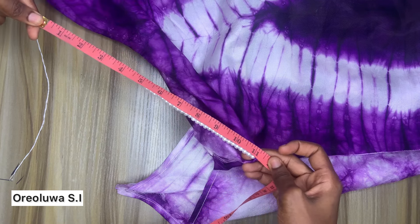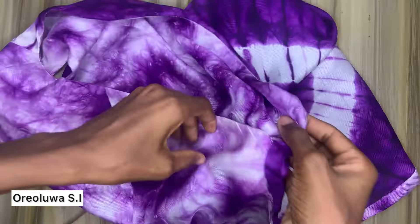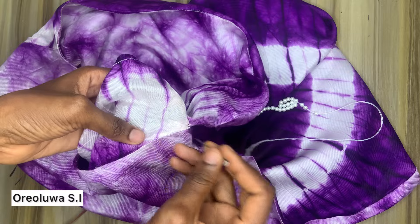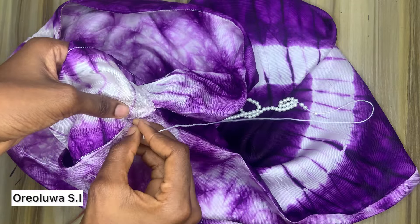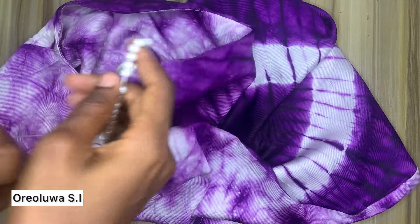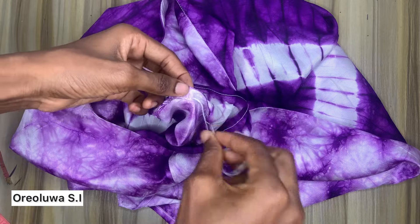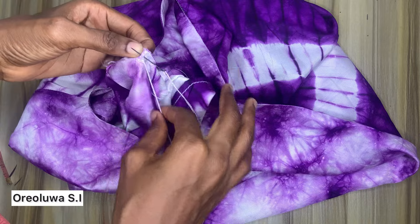I ended up making mine 13 inches, not 11 inches as it may have appeared in the video. Once I'm done with that, I'll attach it to the back of the dress — don't attach it too close; make it about three to four inches after the armhole, then attach it to the back and stitch it up. And we are basically done with this dress! Thank you for watching — please don't forget to like, share, and subscribe to my channel. Bye for now!